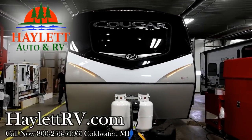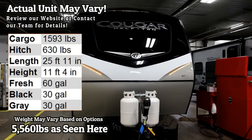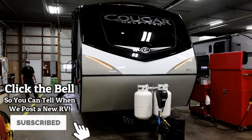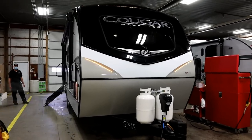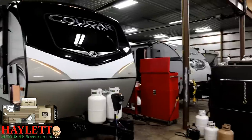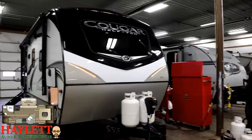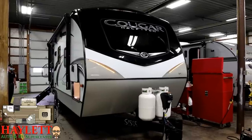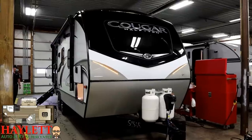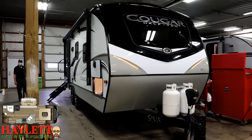Hello and welcome once again to another Haylet RV video. Today we're going to be walking around and seeing the basic functions and operations of a 22 RBS Cougar. Every new RV that we sell here at Haylet RV goes through a final prep and wash area, and includes an instructional period so that you can get familiar with your new camper, especially first-time folks. We custom tailor that normally to the needs of the individual person.